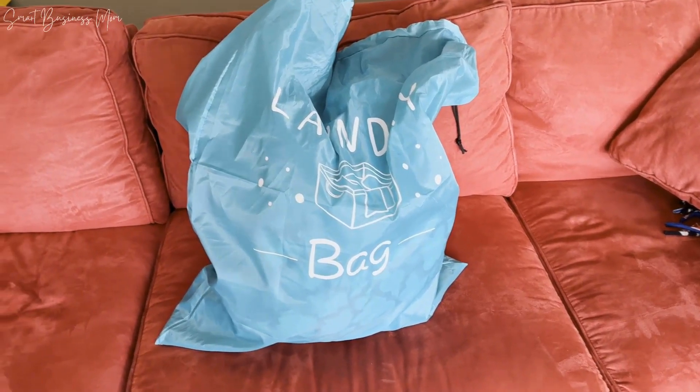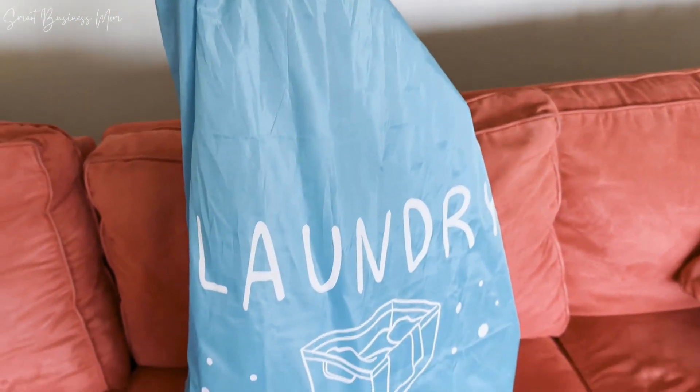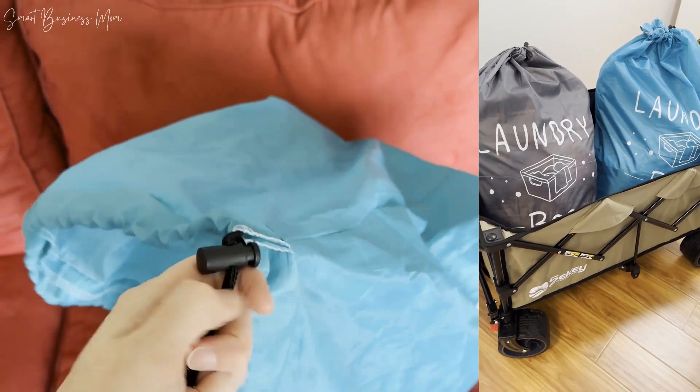I needed a great set of laundry bags, so I purchased the Silferi two-pack of extra-large travel laundry bags, and these things are amazing. I love that they come in a two-pack because I never have to worry about bringing one back and forth or leaving one behind — there's always two, which is awesome.